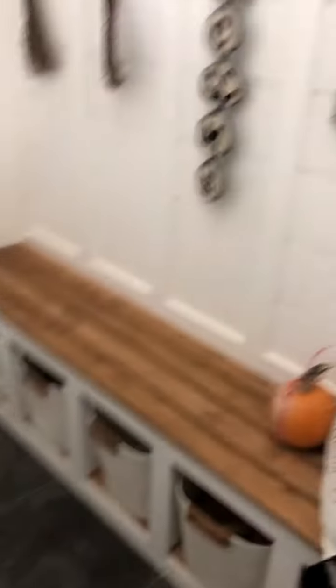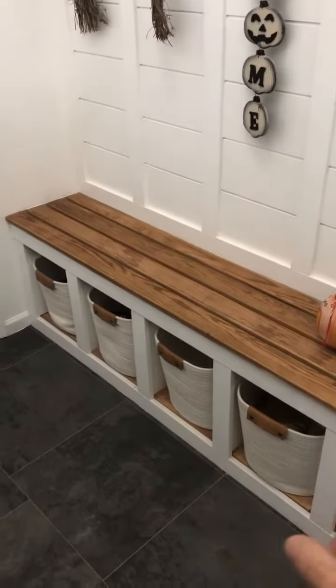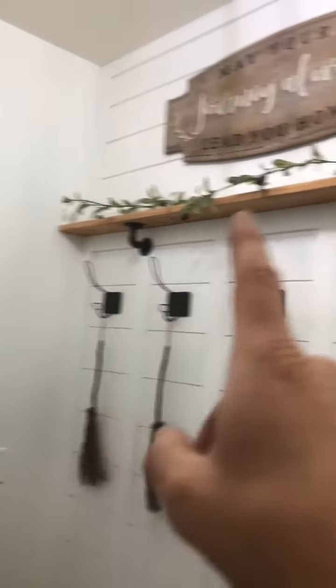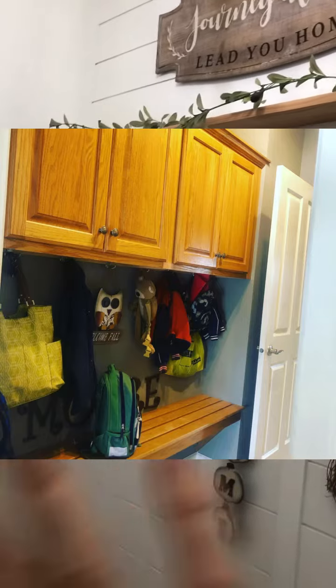We refurbished the bench, added the cubbies, and redid the hanging hook area. We used to have cabinets up here — took those down and out and just opened it up for more of an open concept hanging area.